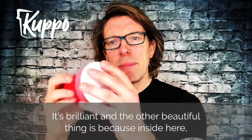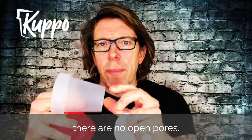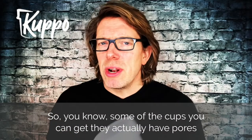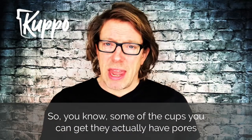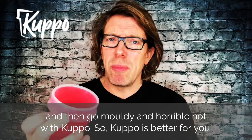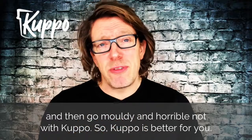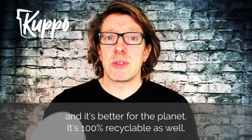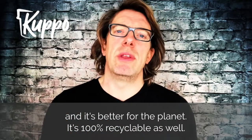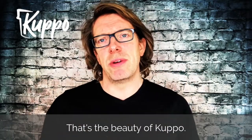The other beautiful thing is because inside there are no open pores. Some cups you can get actually have pores and they can get bacteria in there and go moldy and horrible. Not with Cuppo. So Cuppo is better for you and better for the planet. It's 100% recyclable as well — when you recycle this, it just goes back to oil and you can reuse it again. That's the beauty of Cuppo.